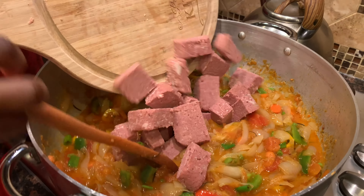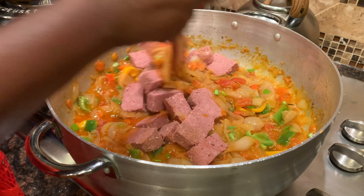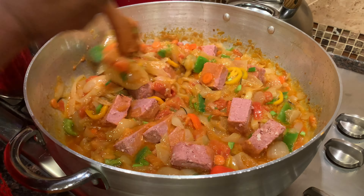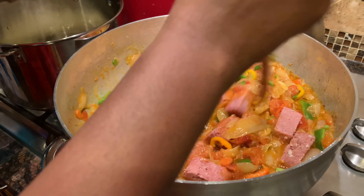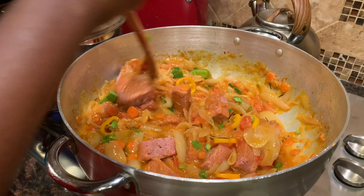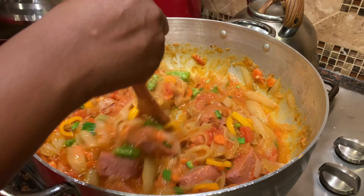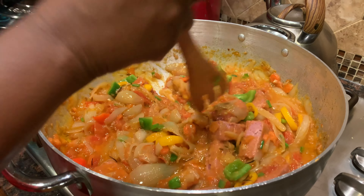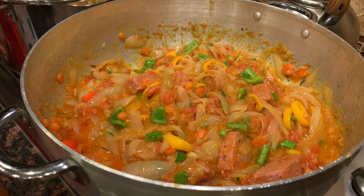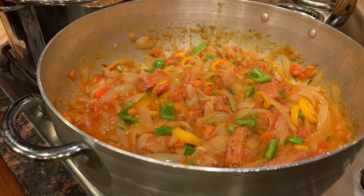The final item going into our stew is the corned beef. I've just put it in the stew, I'm going to stir it up just slightly, and then let the stew cook at medium to low heat for at least 10 to 15 minutes, and then our stew should be ready.